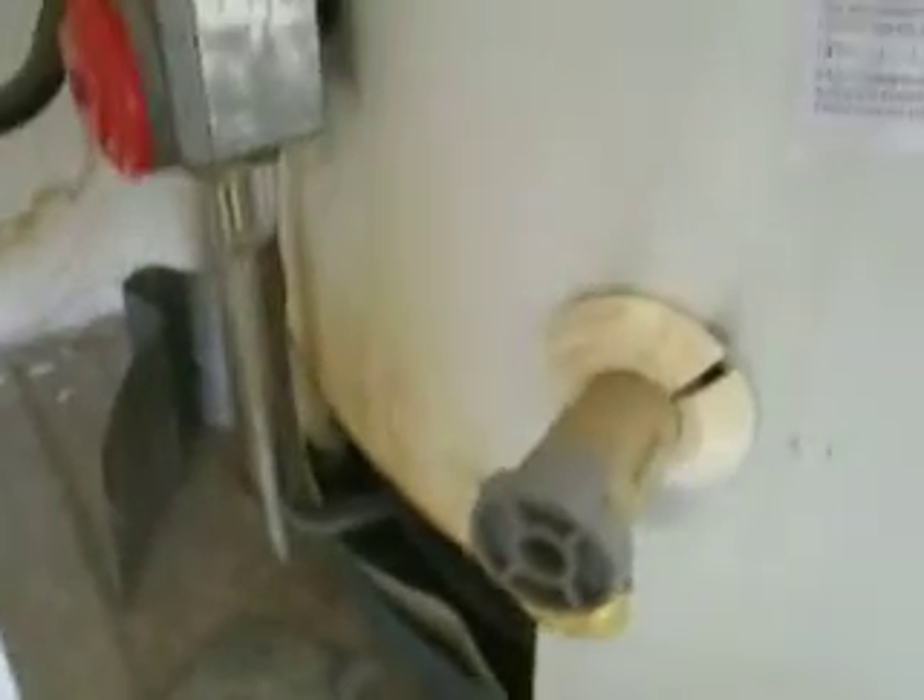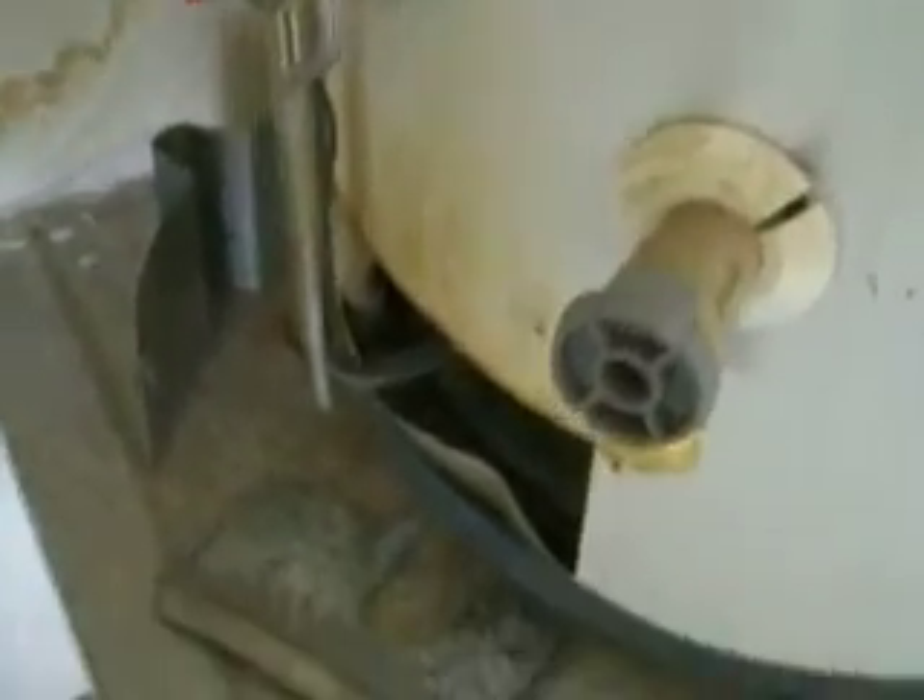You can see some of the yellowing here. It's an indication of an improperly drafting chimney vent.